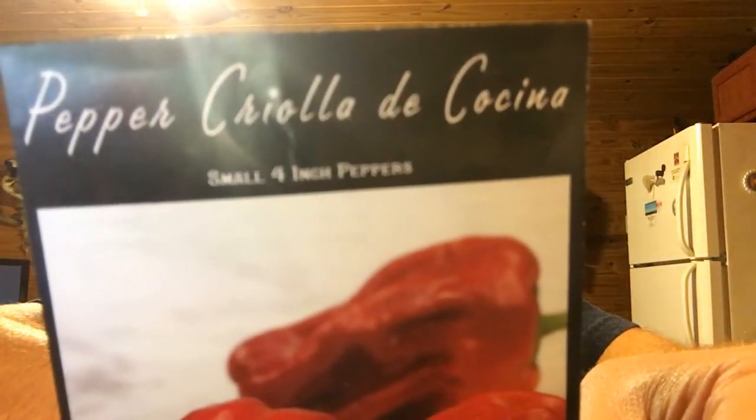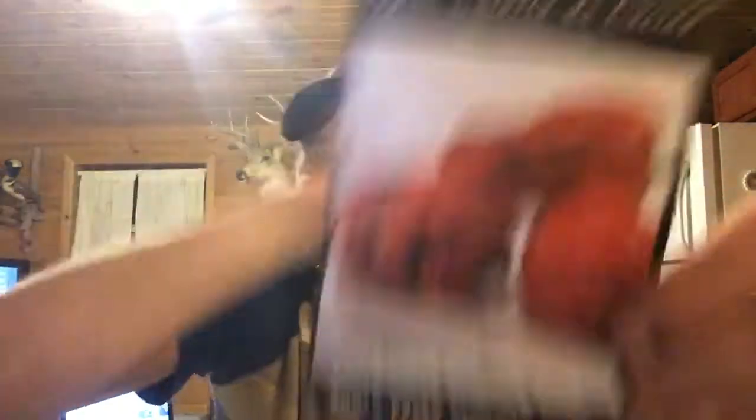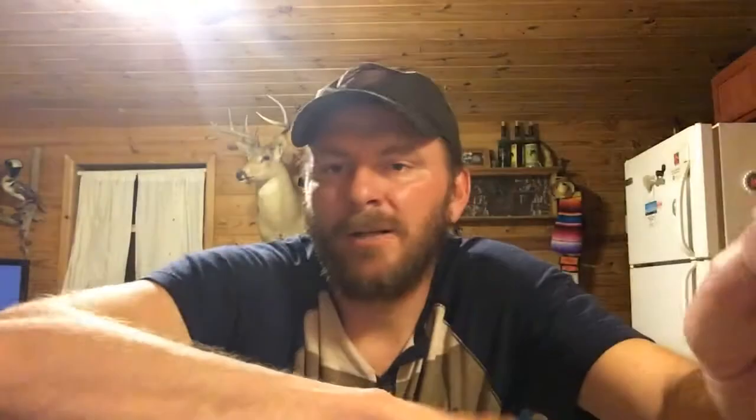This one wasn't mentioned in the previous video but it's a pet project of mine. I grew it once in the past — Criolla de Cocina, I think. It's a strain from Central America, Nicaragua. It's not a hot pepper, it's a sweet pepper. When I grew it before I was picking them green, which is not what you want to do. If you let them turn red, you get this apple-candy sweet, really nice red pepper.